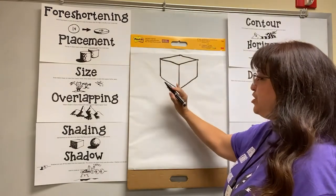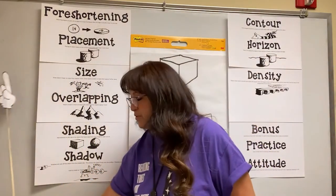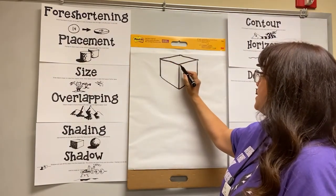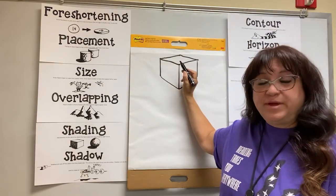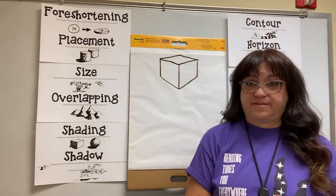So now we have our cube. And remember when we were talking about foreshortening and distorting an object? We know we're drawing a square, and if you look at the top of this square, it looks like a diamond instead of a square. That's because we have foreshortened it — we've squished it and distorted it to make it look like one edge is closer than the other.